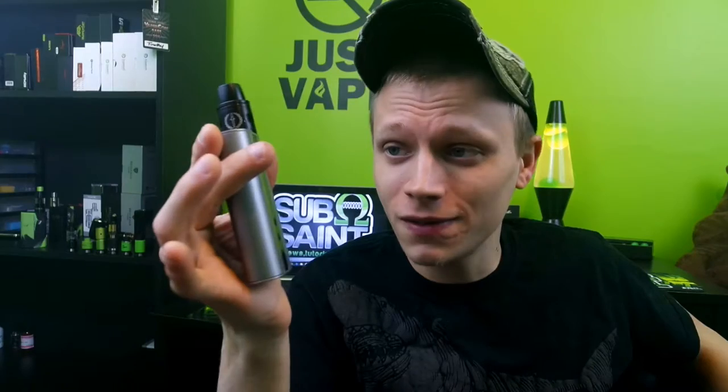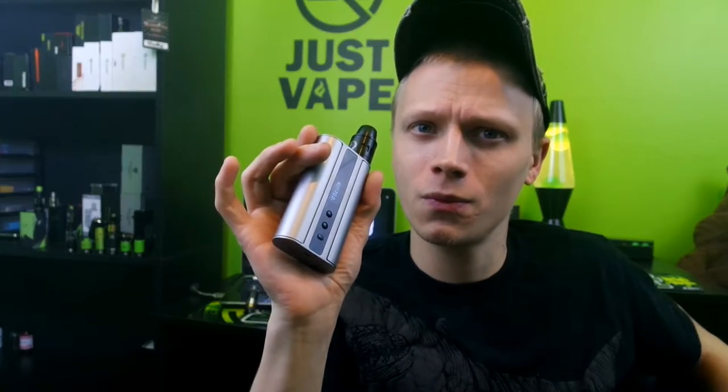Anyways guys, let's dive down to the nitty and the gritty of this device, and we will come back to face time, vape on it, talk about it, tell you the pros and the cons — all the nitty and the gritty. Y'all know what that's about. So let's do that.